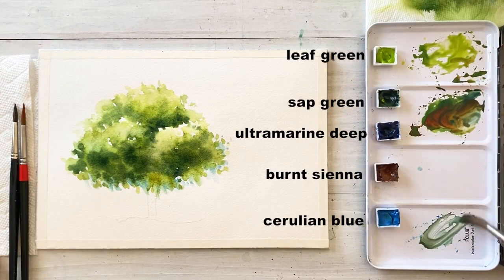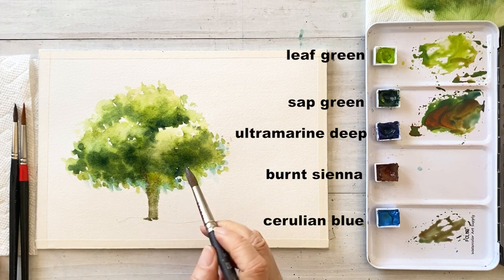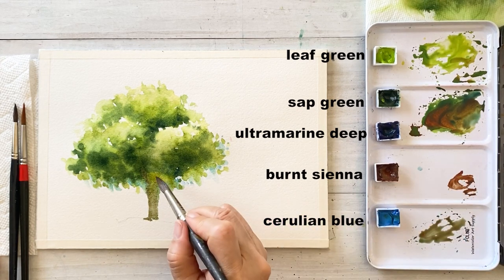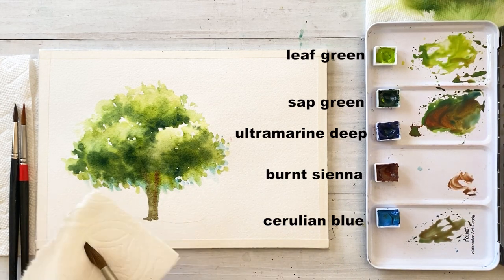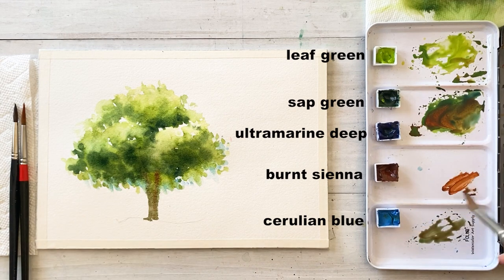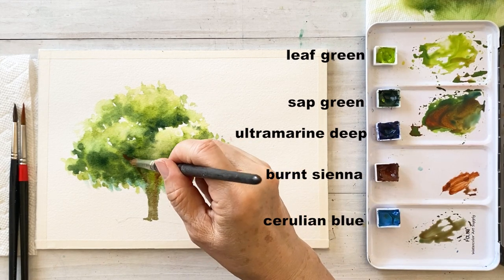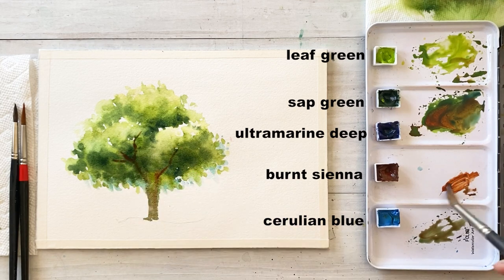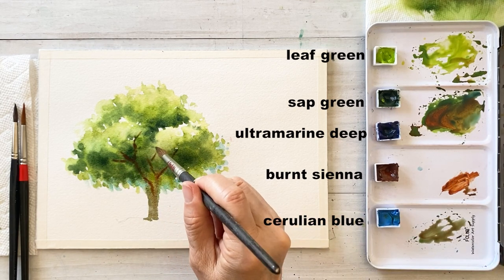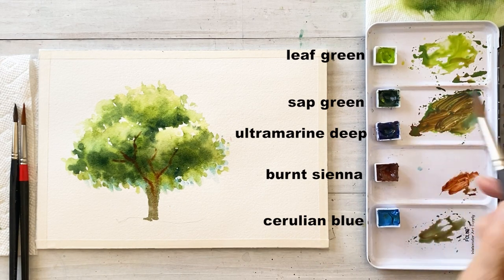Next step for the trunk, I'm mixing burnt sienna and sap green. Take the mixture to draw the trunk as a first layer. And then take a thick burnt sienna to add on the dark part of the trunk. Then remove water from the brush with a paper towel because I need a brush that doesn't have too much water — an almost dry brush — because I don't want to spread the color quickly. And draw branches with dark burnt sienna.